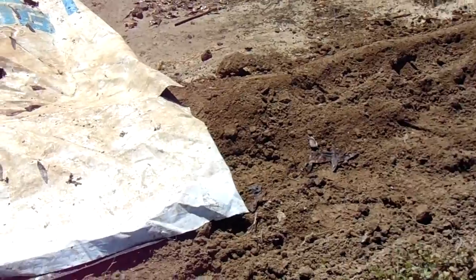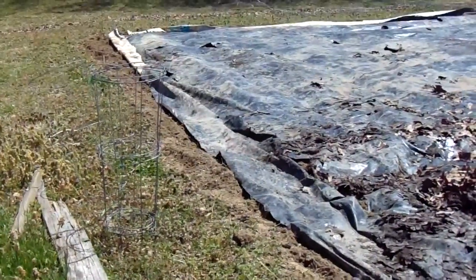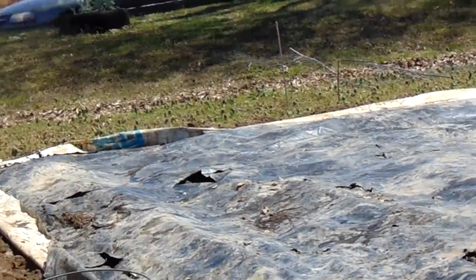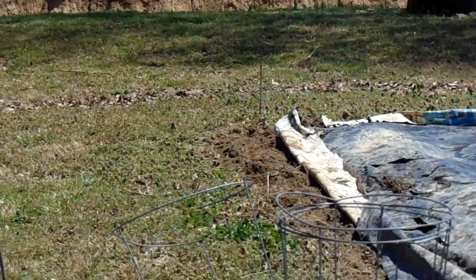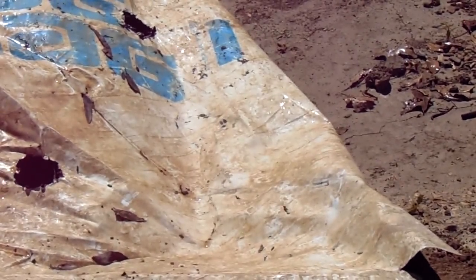After we get it centered, we'll pull the dirt back to the outer edge. After we get the plastic all the way out and folded in — like you see on the very far end over there — we pull the dirt to the outer edge toward the lawn, unfold the plastic, and put dirt around there. It'll be about six to eight inches on the outer edge all the way around. This is a 56 by 28 foot garden number three back here.